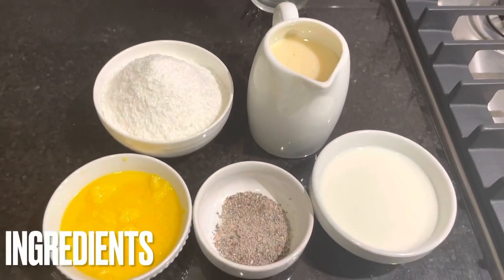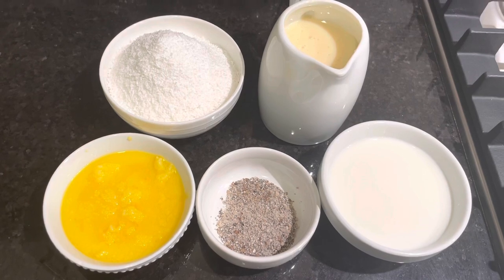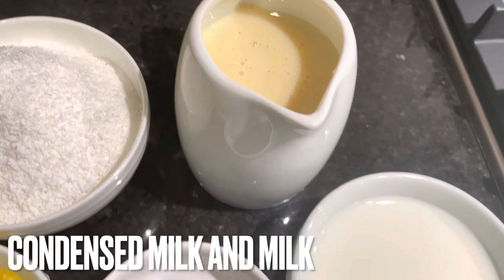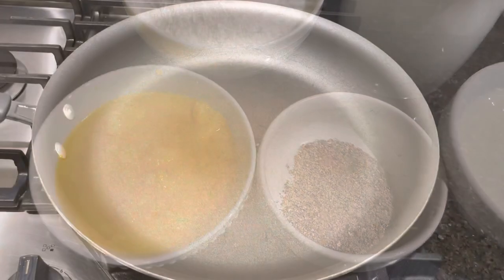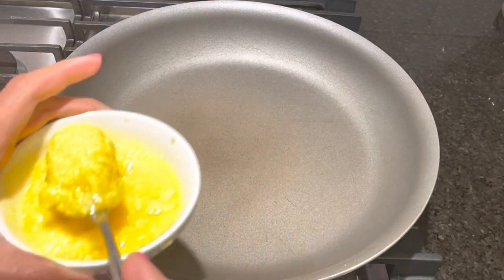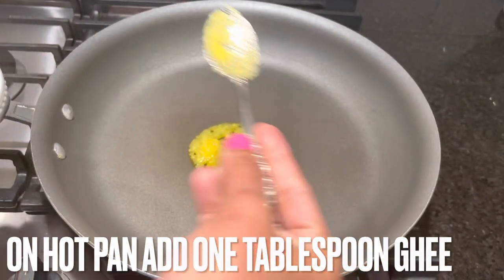For coconut laddu, the ingredients we need are: dry coconut powder, condensed milk, full fat milk, cardamom, and ghee. On a thick hot pan, add 1 tablespoon of ghee.